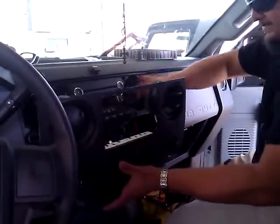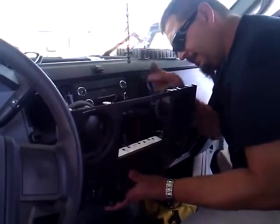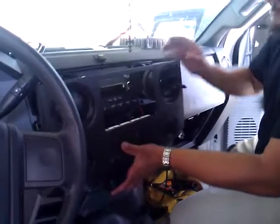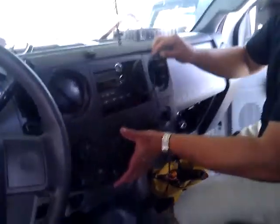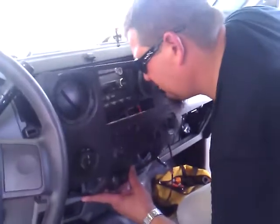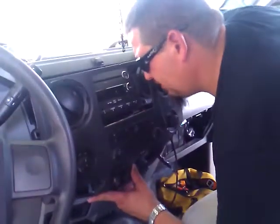All right, here we are in phase three. Looks like everything's buttoned up, or we're starting to button everything up. What I did was, on this parrot, since it's kind of a tricky deal here whenever you're trying to put things together.